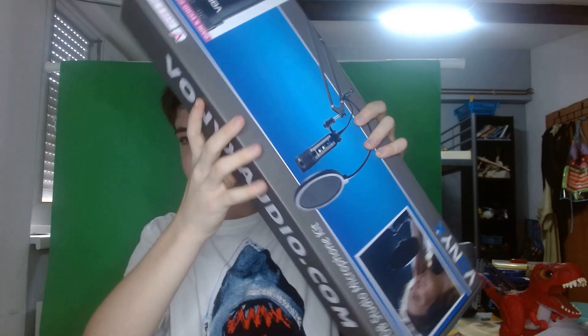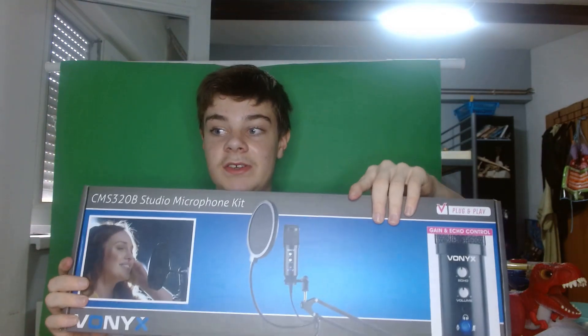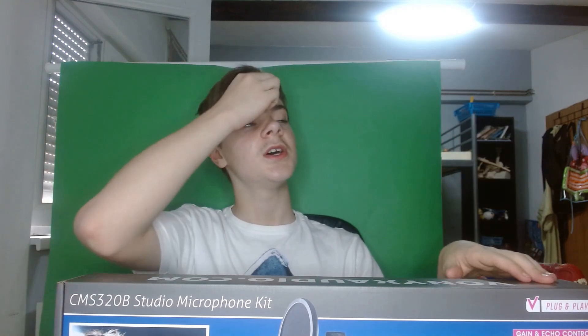Welcome everybody to a new gaming video. If you didn't catch my video on my drum channel, I mentioned I'm going to be getting a new podcast microphone — a USB microphone. Well, that is true and here it is! This is the Vonyx USB microphone. I didn't want to get an XLR microphone because that's a little expensive, plus the interface makes it even more expensive, so I decided to buy a USB microphone. I'm going to be doing an unboxing video and then playing Rocket League, so stay tuned.